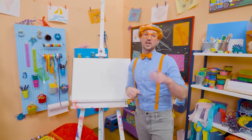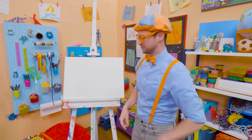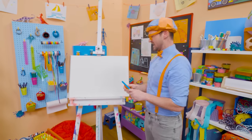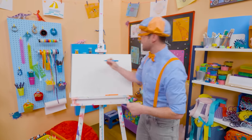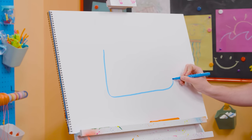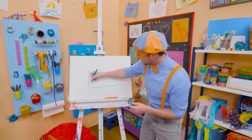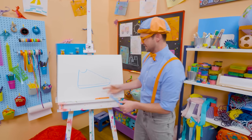Hey, it's me, Blippi! Today you and I are going to draw one of my shoes. I wear two shoes, but we'll just draw one. Do you know the two colors of my shoes? My two favorite colors — blue and orange! Let's start with the color blue and draw the outline of it. Let's go straight down, let's curve that way — this is a big shoe! And then let's do a very wide U — that's where my ankle goes.